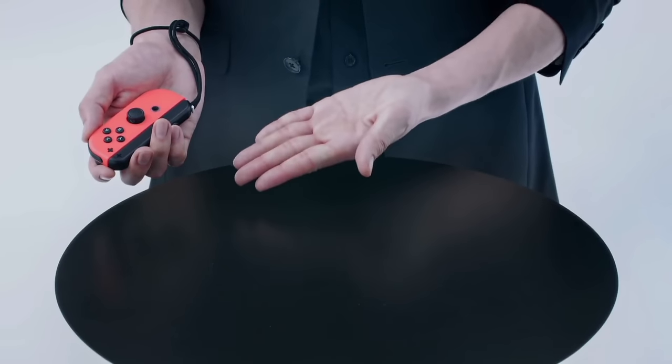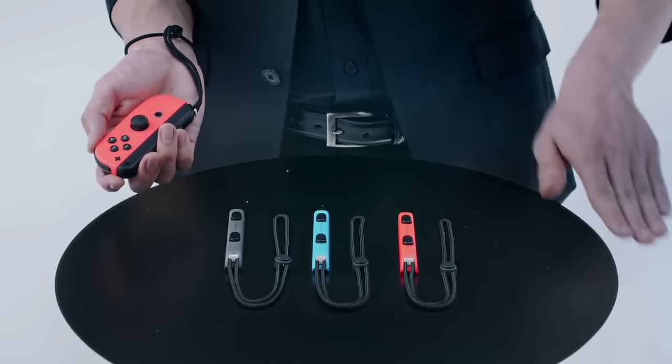This is the type that will come with your Nintendo Switch system, but there will also be other colors sold separately.